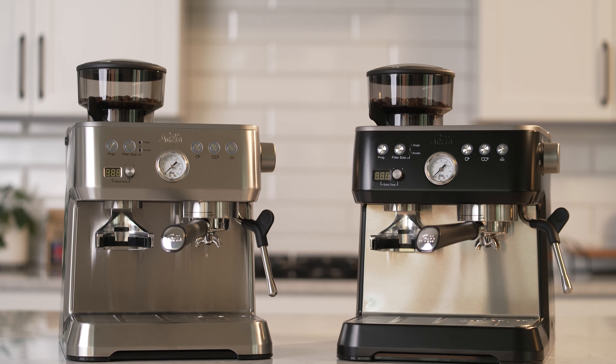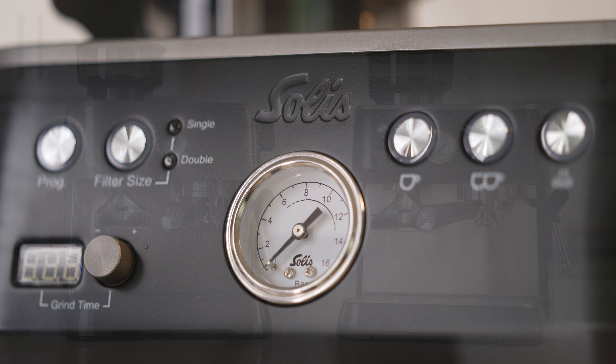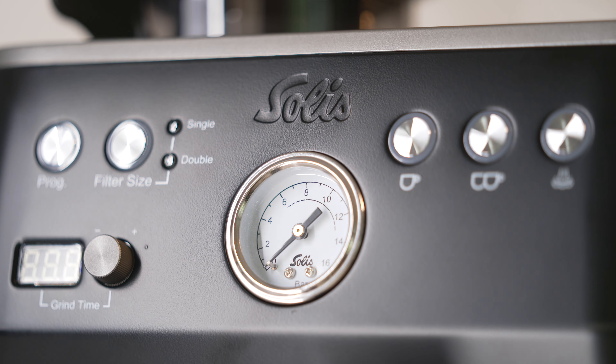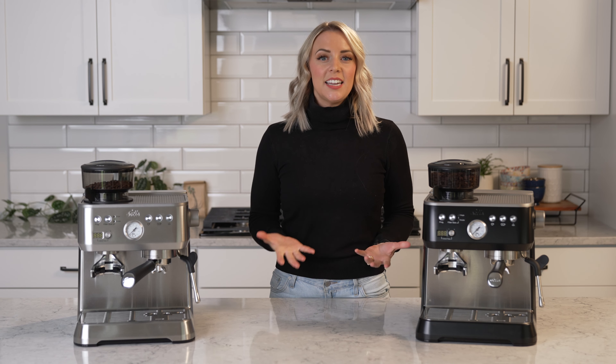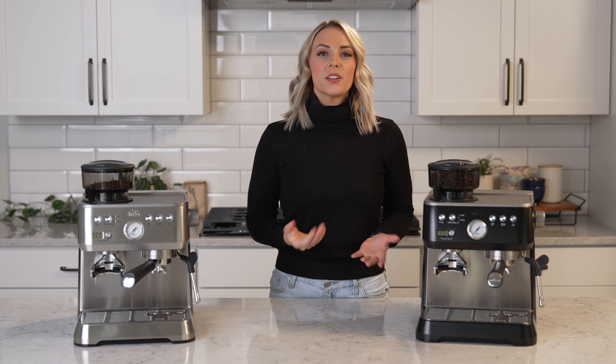Since 1908, Solus has successfully been designing and introducing innovative equipment, more than just espresso machines, for the kitchen. As a Swiss company with over 110 years of experience, values like reliability, trust, and sustainability are particularly important to Solus.